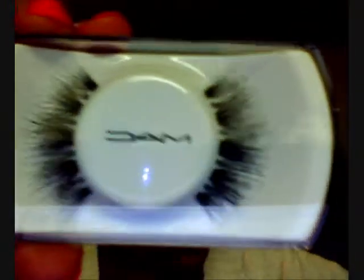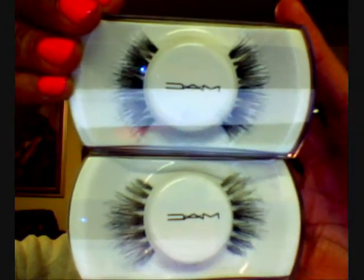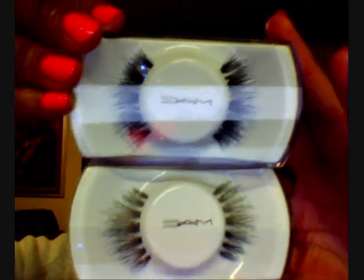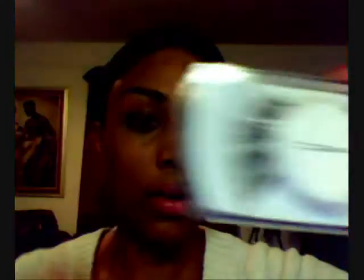I have a couple of different pairs from MAC that I also like to wear. These two are similar, but if you notice, the ones on top flare out more and they're a little thicker, while the ones on the bottom are a little longer — they go out lengthwise — but they're made up about the same. These are some favorites of mine from MAC, and they're big and full but not overpowering, so I really like those.